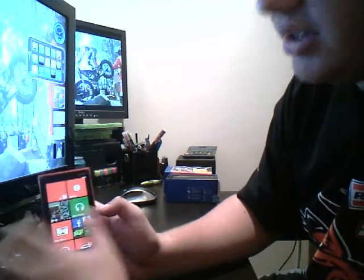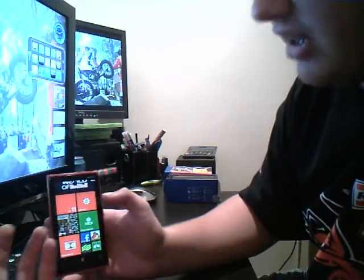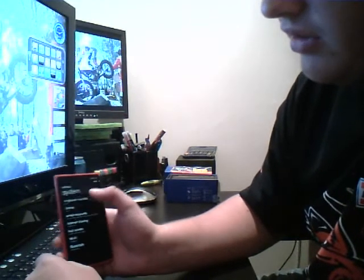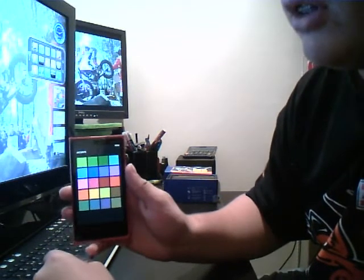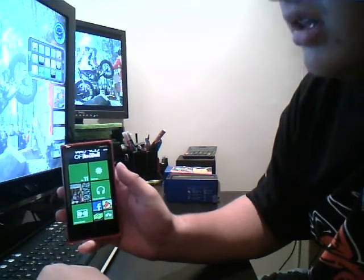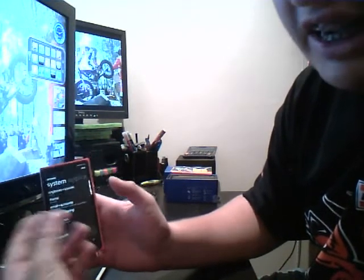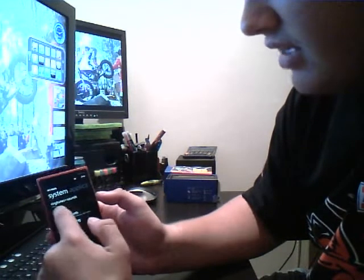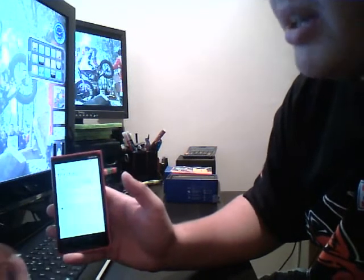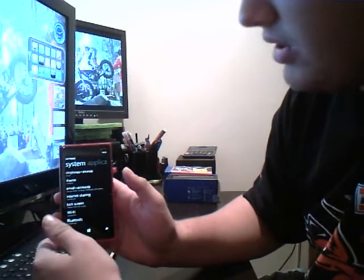So the appearance of the tiles — you may be thinking, he's got a red phone so he has to have red tiles. That is not the case at all, and the background does not have to be black either. So if I go on Settings, I go here on Theme. I've got a range of different colours I can change it to. Say I like green — my tiles will now become green. It's like the Xbox. This doesn't have to be dark either; it can be light. I'll leave it at green because I quite like that.